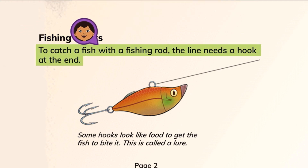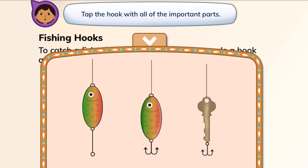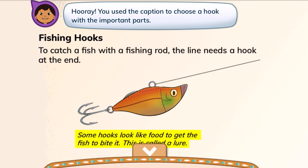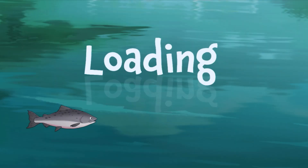To catch a fish with a fishing rod, the line needs a hook at the end. Some hooks look like food to get the fish to bite it. This is called a lure. Tap the hook with all of the important parts. The one in the middle has hooks and looks like food. Hooray! You used the caption to choose a hook with the important parts. Good job, friends.